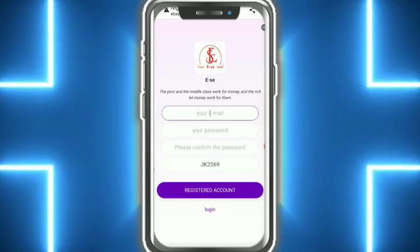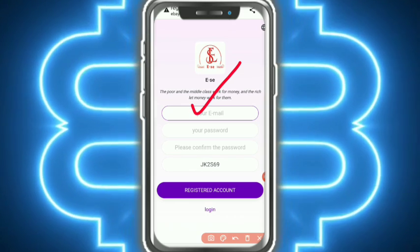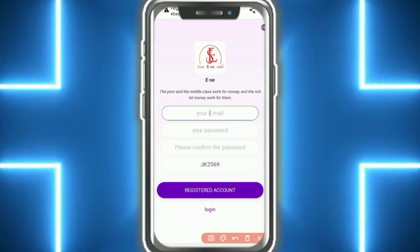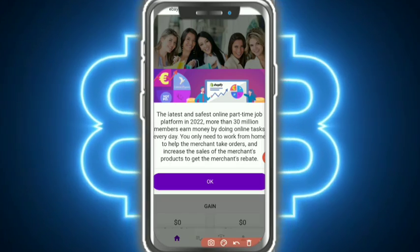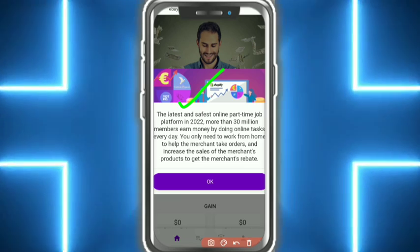Welcome back everyone. Today I'm going to talk about eBay77. First of all, you fill in your email ID and password, confirm password, and put your invitation code, then tap on Register. After registering into the website, I am already registered, so I just tap on login again.